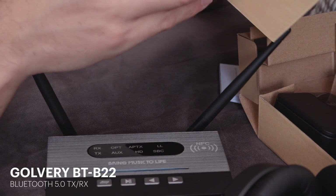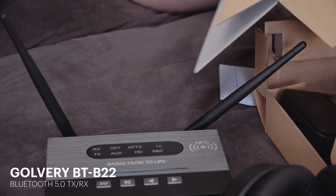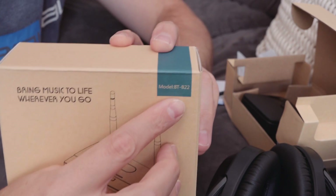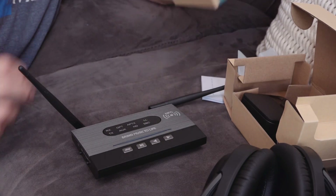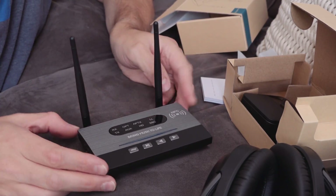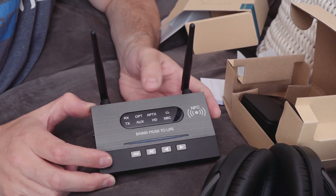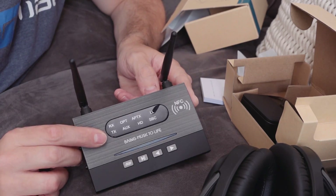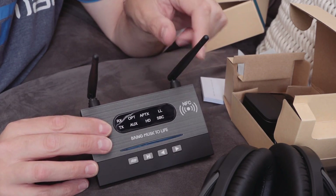I'll put links in the description — they will be affiliate links, so if you choose to use them you'll be supporting the channel. This is the model BT-T22 or something. Thanks very much for watching — just a quick look at these two Bluetooth transmitters that I'll be testing in a future video to see whether the range claims on the Golvery actually make any difference. I might even take it apart to see whether those little aerials are even connected. See you soon.